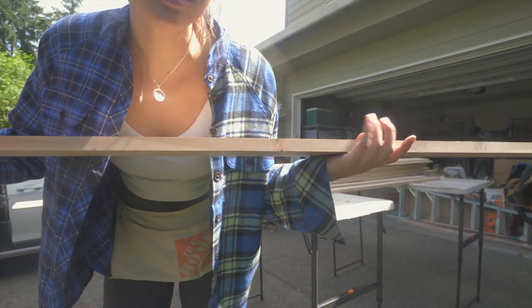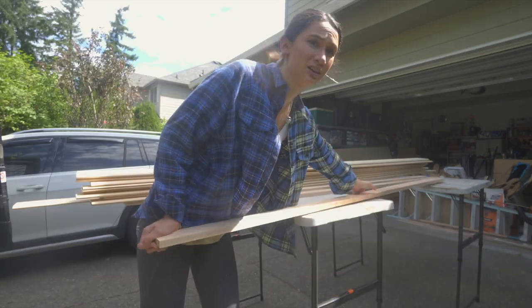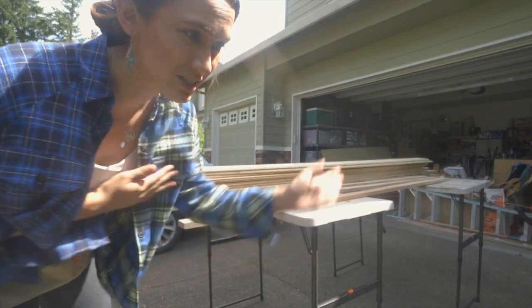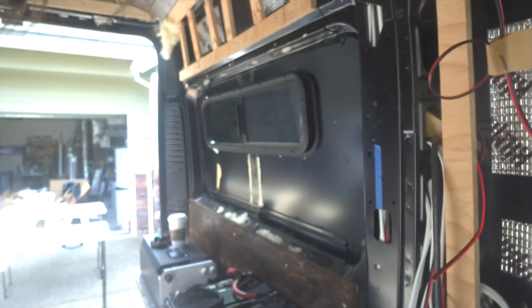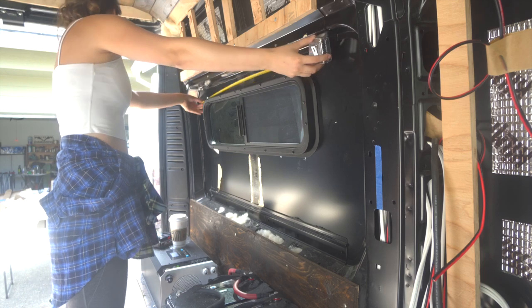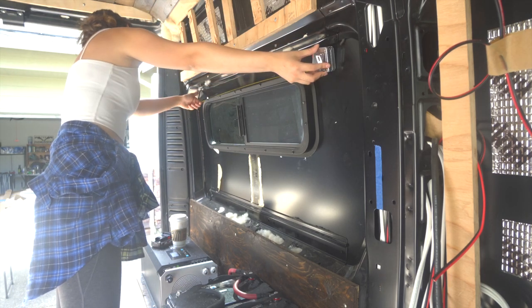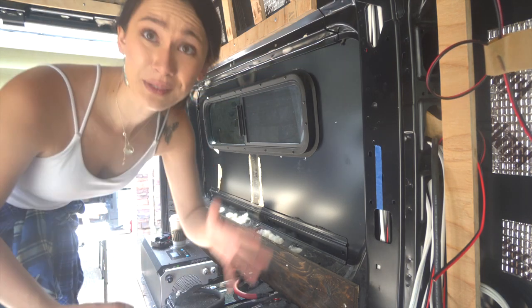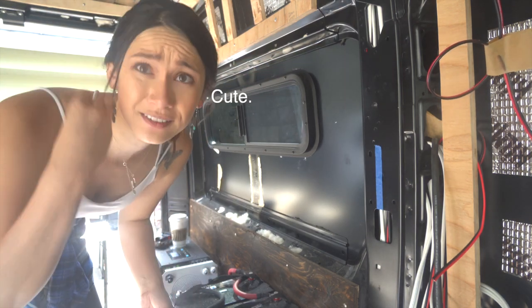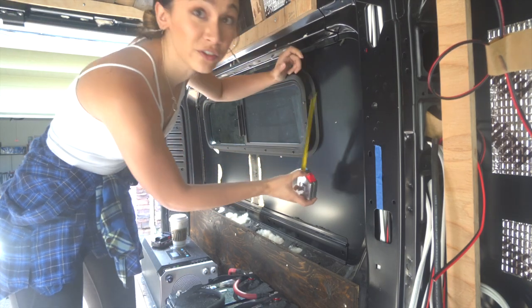I picked up some 1x3s. I'm going to use this to make the frame for my window and start there to see where the rest of the day takes me. Let's measure this sucker — I'm going to measure it out at 39 inches. That's being very generous, but it'll be easier to make it shorter than to make it longer.